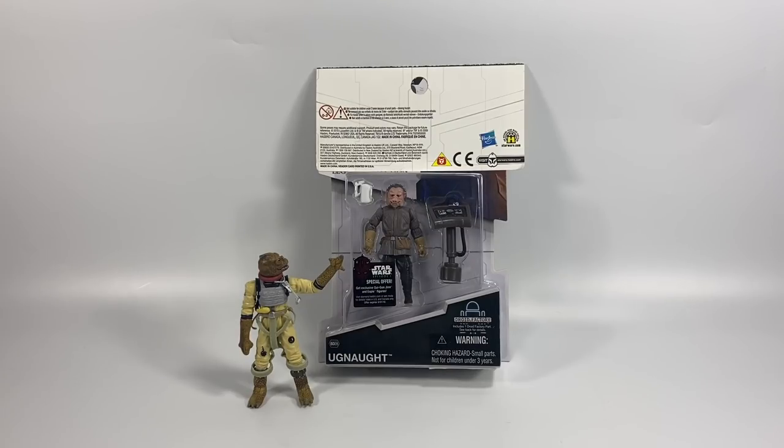The first figure we're going to be opening up is the Ugnaught — the brown Ugnaught — and this was a gift from Jeff in California, so thank you very much Jeff. We also have three other figures to open today: a Black Series 3.75 inch, a Saga Legends figure, and a very cool figure from the Order 66 two-pack, which I'm really looking forward to opening. So stay tuned as we open up all these figures and Little Bosk can tell you what he thinks of them all.